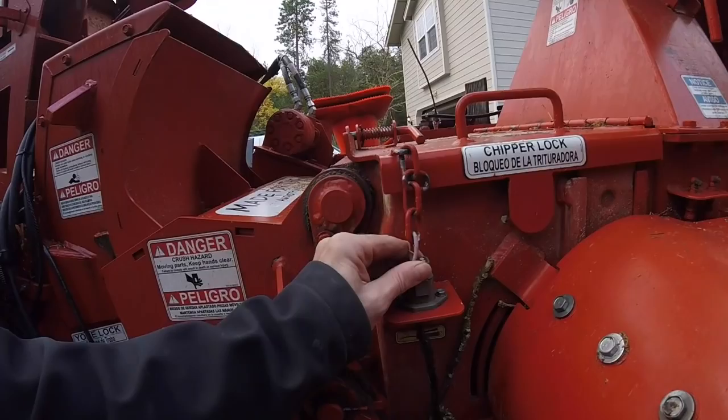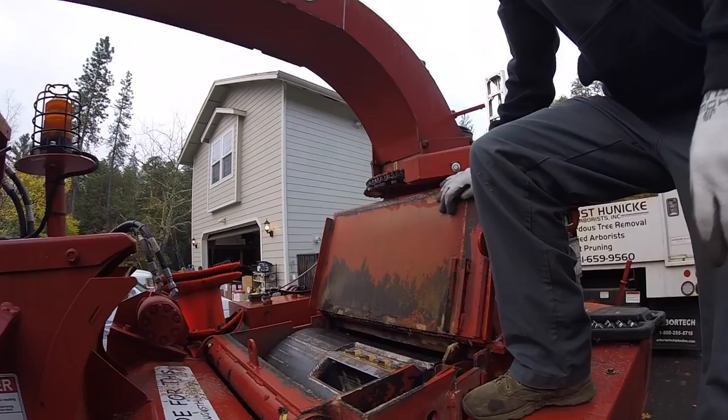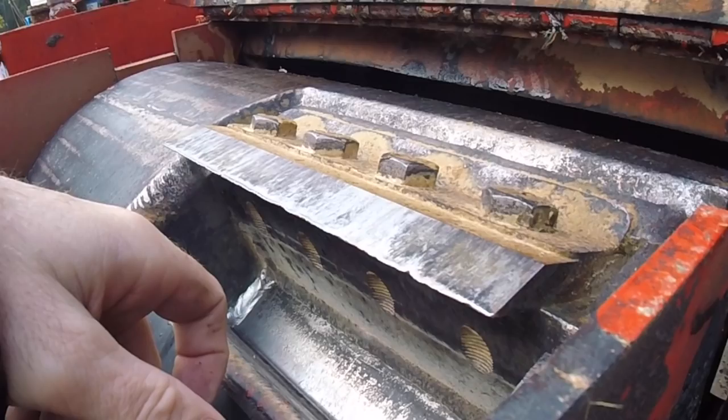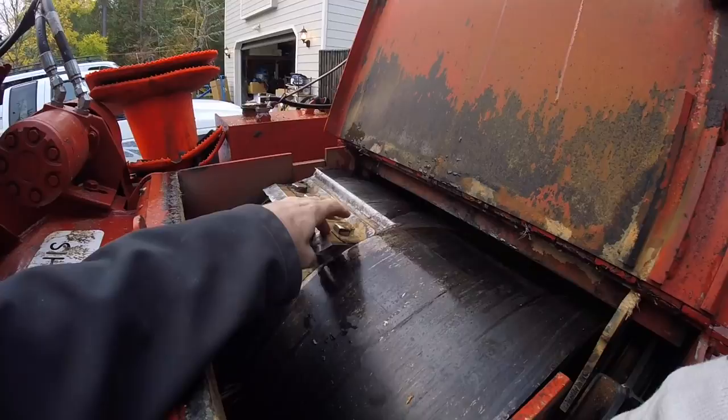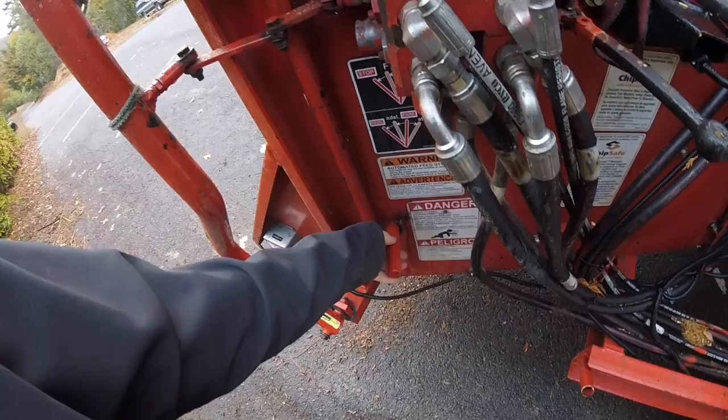This is a Model 15 Morbark. We want to take the key out here — take the key out, pop this loose — which is another safeguard for not allowing the chipper to run with the door open. You can see our knives have been busy. Equipment gets neglected by the tree man sometimes. This plate does not come with the kit, but it is recommended that you change this washer plate every three to four knife changes.